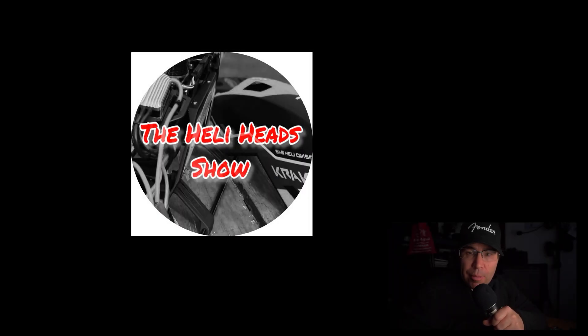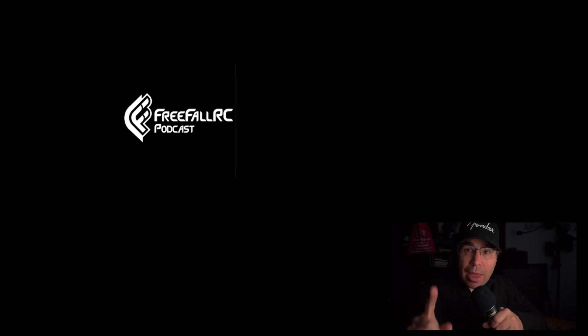Make sure you subscribe to the Helihead Show and Freefall RC Podcast, and don't forget to subscribe to BK's YouTube channel.